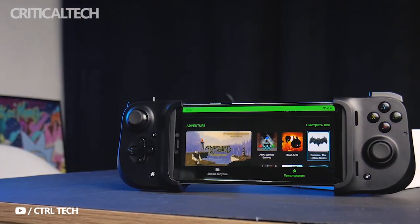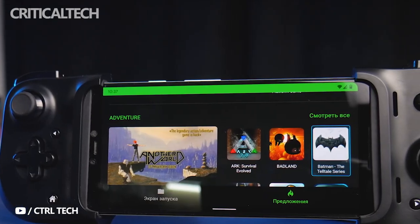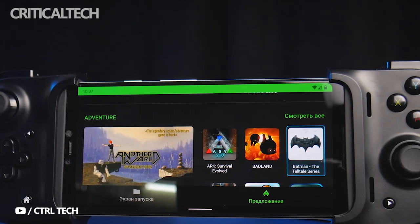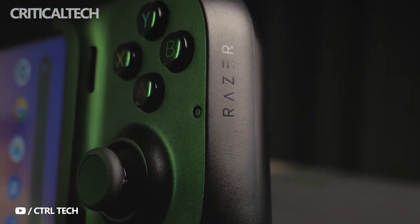Just like before, the new Gamevice features Xbox-branded buttons, dual joysticks, and analog triggers — everything a gamer should need to enjoy their favorite titles on both streaming services and locally. And when you're not using it, the Gamevice collapses down to be conveniently storable.